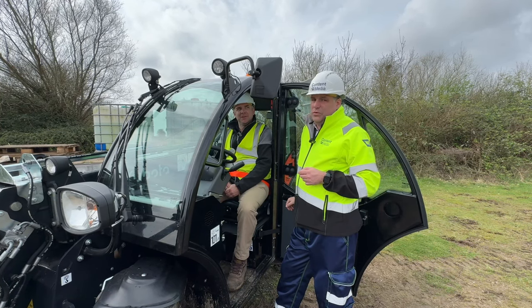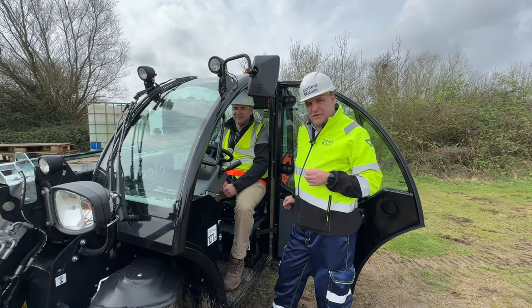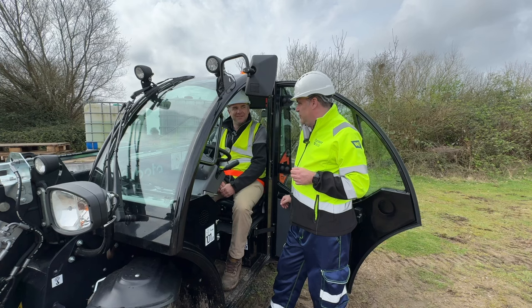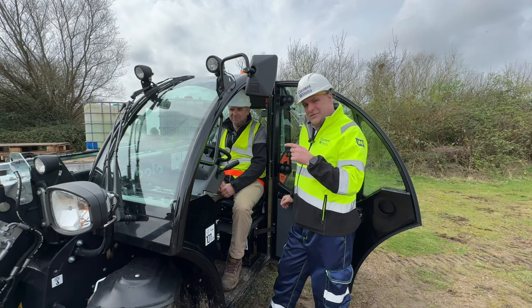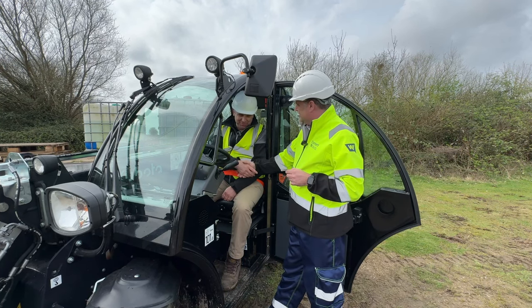There are also lots of different lighting options to illuminate the machine in all the different applications. Gordon, it's another new machine from Kubota — you're certainly excited about it. We are, and lots of other people are excited about it. Great to see you again. Thank you so much, Peter.